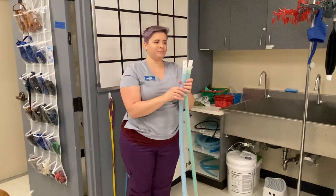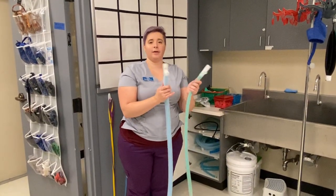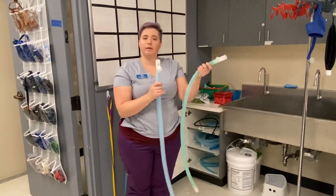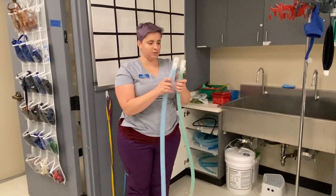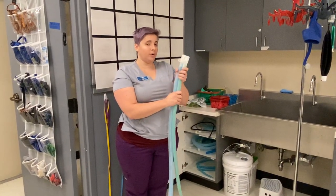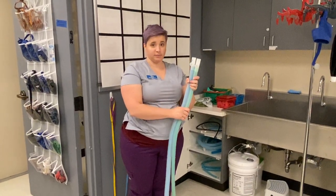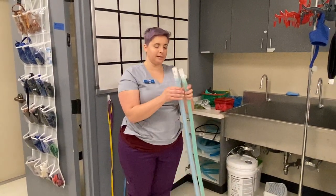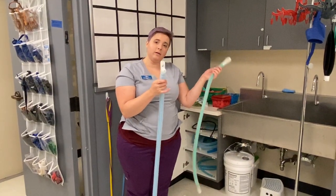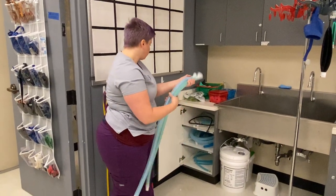There isn't an exact math behind it, but we've all agreed that around 45 to 50 pounds, go with the big one, and anything below that go with the medium size. These are for animals that should be on a rebreather, which are animals greater than seven kilograms. So if they're over seven kilograms, the next question is where do they fall — are they around 15 kilograms or more like 25 kilograms? You'll pick one accordingly.